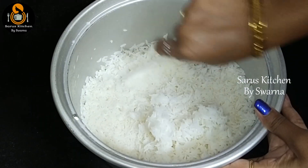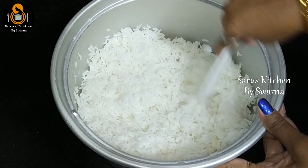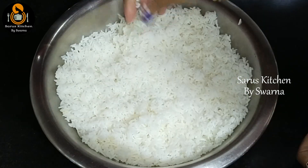Now, after the rice is cooked, spread it out and place it in a large vessel. Mix it gently so that it becomes separate and fluffy. Once the rice cools down slightly, add the pulihoora mix — made from the tamarind, raw mango (paschum), and maavadu kaya combination.